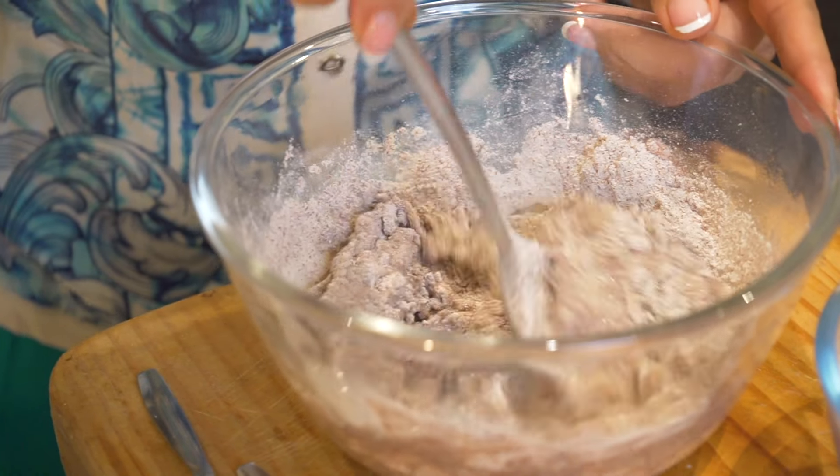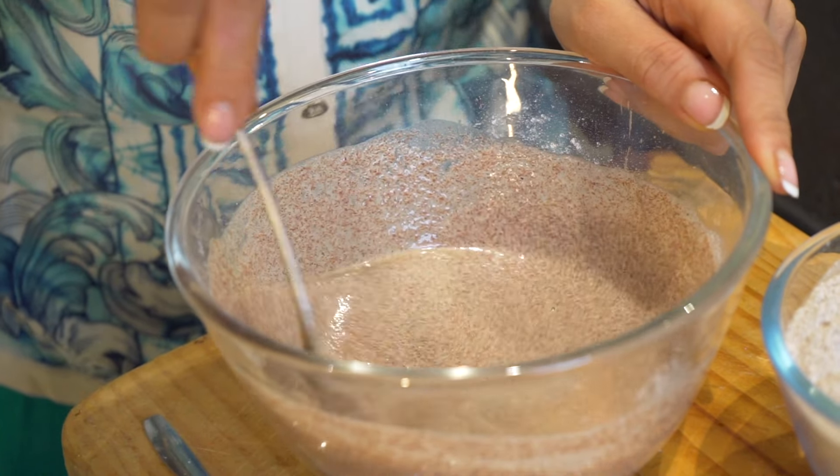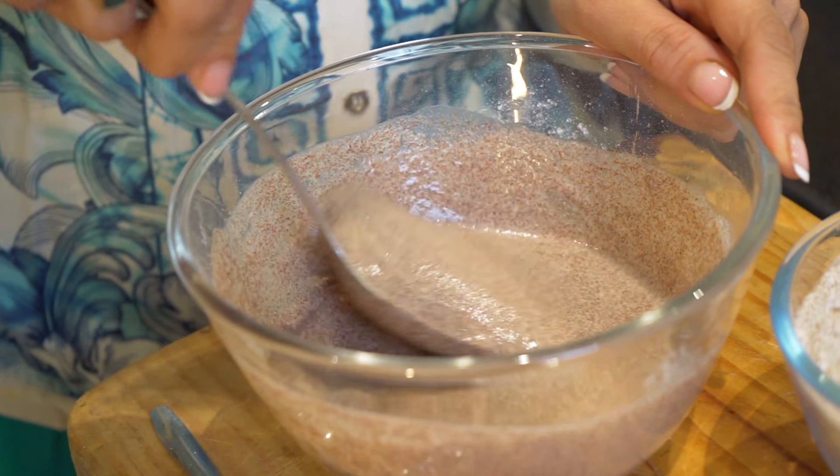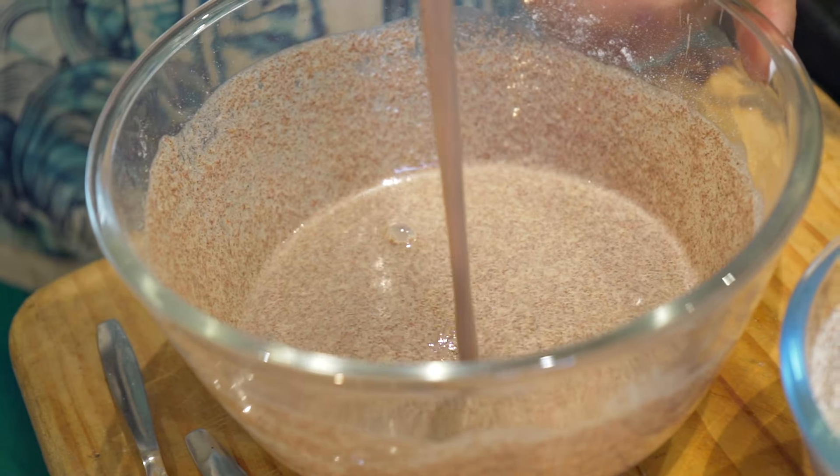The consistency is going to be that of a dosa mix. Now we let this batter rest for half an hour and then we'll start making our dosa. After half an hour, this is how the mix looks — look at the consistency.